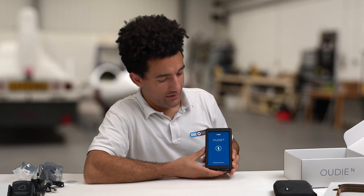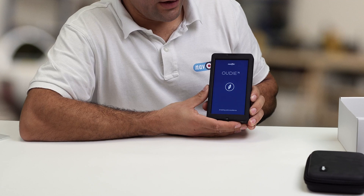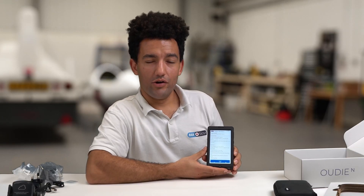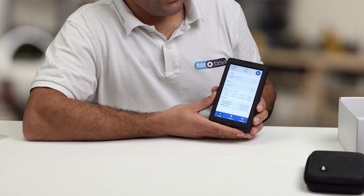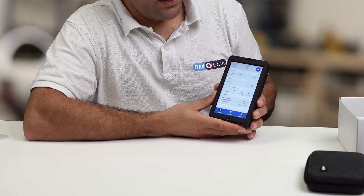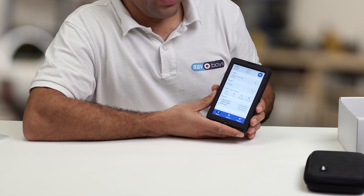Immediately when it turns on you can see how high-resolution the display is. If you've ever used one of the older UDs, that's one of the most prominent upgrades. The UDN runs on the Android operating system, which means it's just like using a smartphone. When the device boots up it automatically boots into CU Navigator — that's Navita's navigation software, also available on smartphones whether Apple or Android.